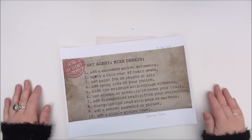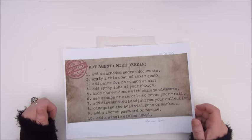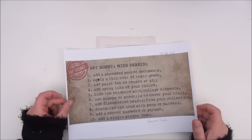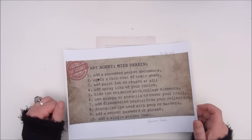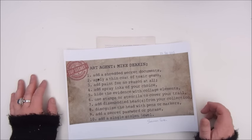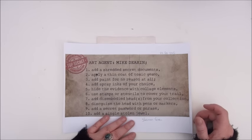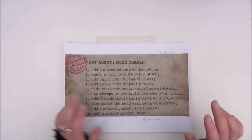Hello everyone, Jobke here. A new mission inspiration for February 2017 is already up and I can't wait to play along, but first I want to do the last oldie.